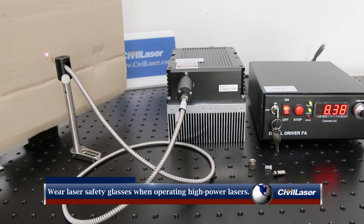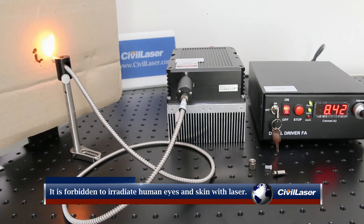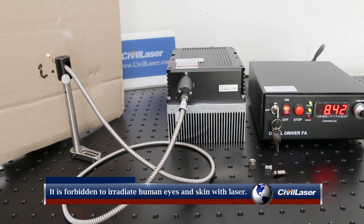Safety reminder: wear laser safety glasses when operating high-power lasers. It is forbidden to irradiate human eyes and skin with laser light.